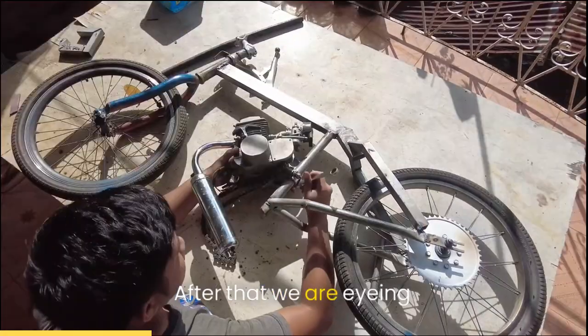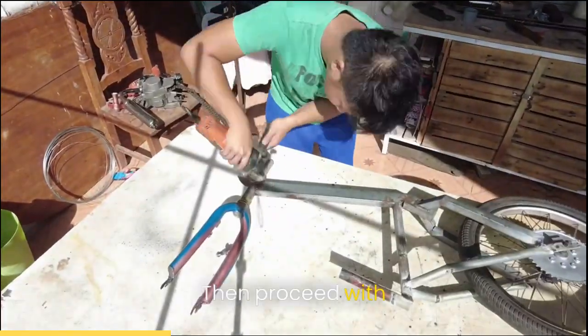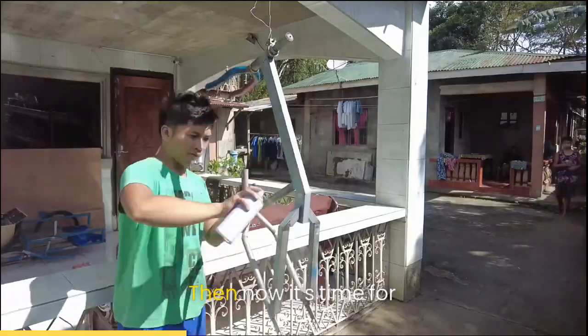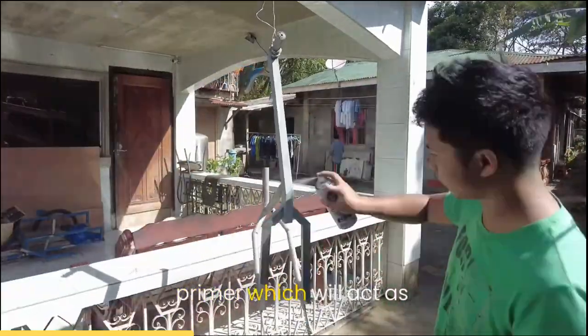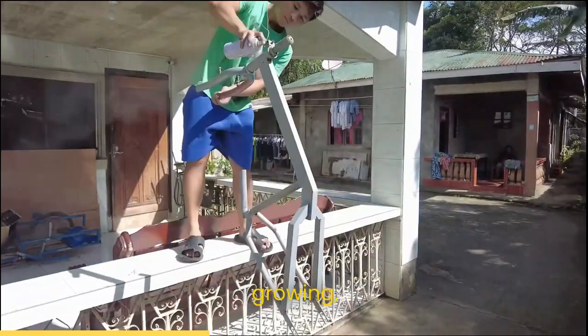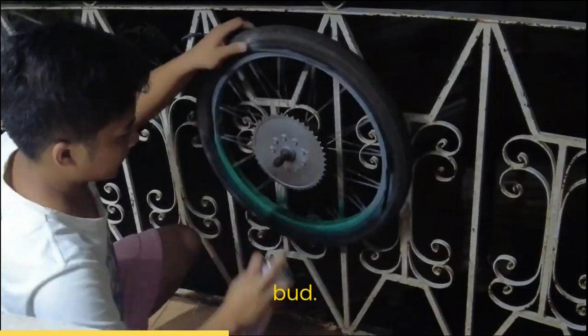After that, we are eyeing where the engine will be mounted and hopefully my eye can be trusted, then proceed with cleaning the welds using a grinder with no protection. Then it's time for primer, which will act as the base of the paint and to prevent rust from growing. I also paint the wheels with primer and green paint — keep inhaling the paint, bud.